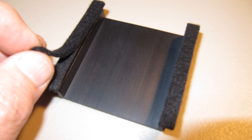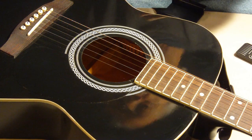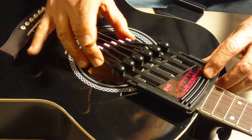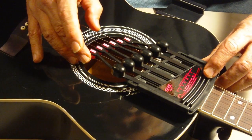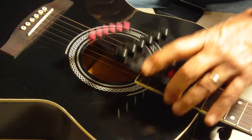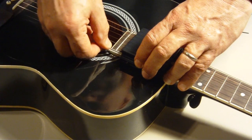Before attaching the bridge to the guitar, put the hammer jammer over the neck and study where the hammers are most evenly spaced over the strings. They may not line up perfectly — we will get to that in a minute. What you are looking for is an approximate placing of the hammer jammer to give yourself an idea of where the bridge needs to sit.